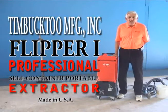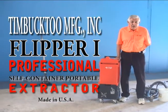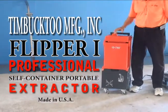Good morning. I'm here on the campus of 10x2 Manufacturing in Gardena, California, called TMI, to introduce you today to a new machine that just was introduced a couple months ago by the 10x2 company. That is the Flipper.